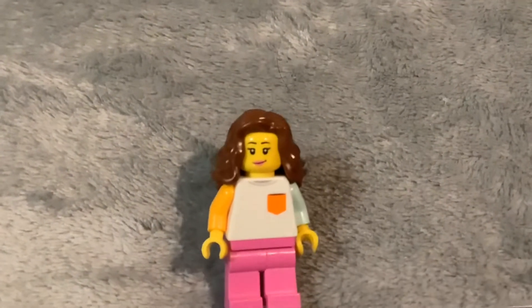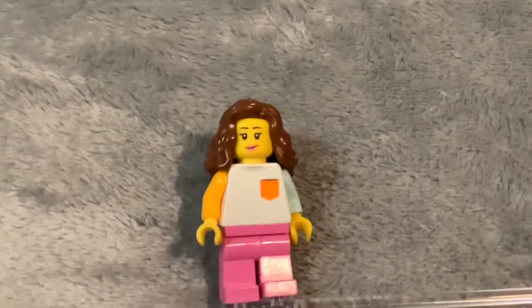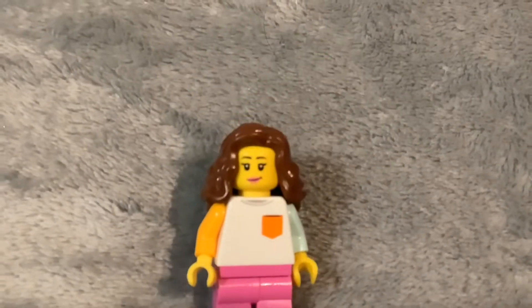Hello everyone, BrickBrew Films here. Today I'm going to be decorating my Lego City for Christmas, so let's get started.